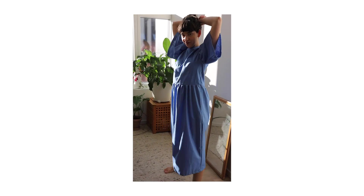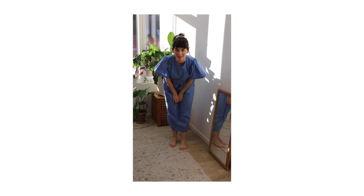Yay, we made it! A dress completely without a pattern!